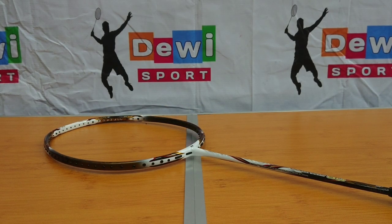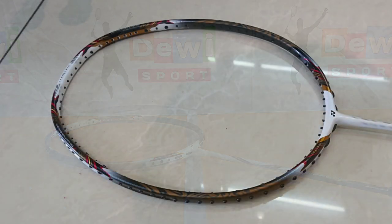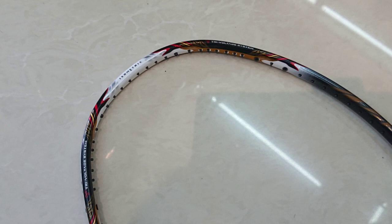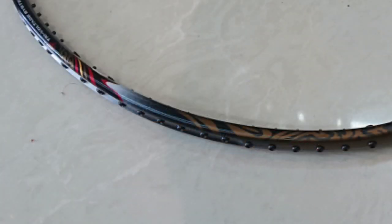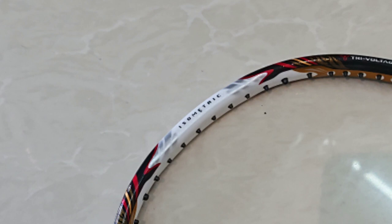Terlihat di sini aero frame-nya lebih dominan, yang hampir 60% dari bawah, dan 40%-nya box frame di atas. Kombinasi aero box ini memberikan feel pukulan yang lebih solid dengan swing yang lebih ringan. Untuk teknologi pada frame-nya sendiri, ada teknologi Tri-Voltage System, dimana kombinasi berat pada frame sangat maksimal dengan menyimpan bagian lentur di tengah-tengah frame, sehingga dapat memaksimalkan daya pegas tanpa mengorbankan kecepatan dan kontrol.